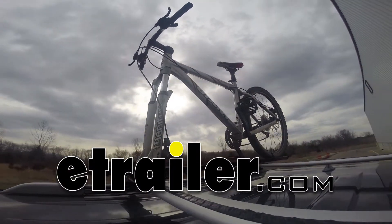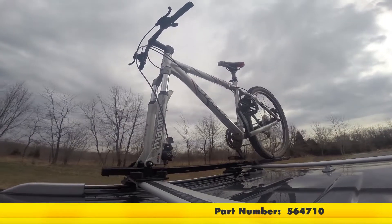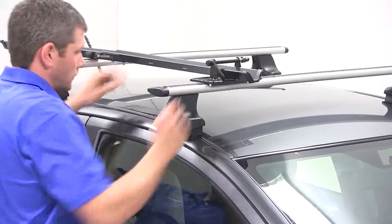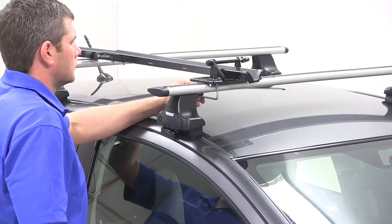Today on our 2014 Toyota Yaris, we're going to be test fitting the Swagman Fork Down, a fork mount roof bike rack with part number S64710. With our Thule Rapid Diverse roof rack system already installed on the Yaris, we'll begin our test fit by placing our bike rack directly onto our load bars.